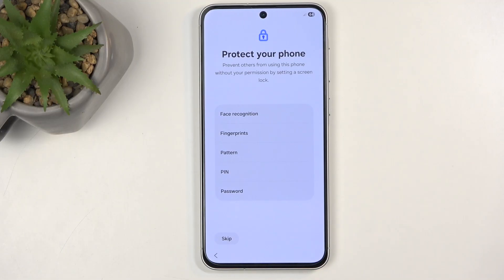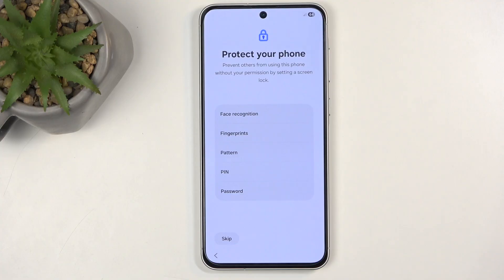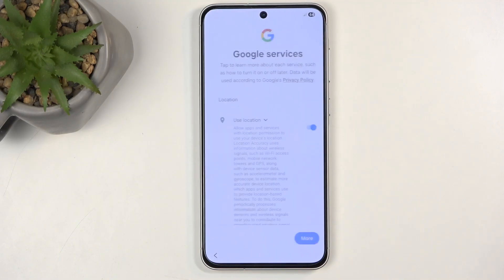Next we have protect your phone, and you can do that in several different ways: face recognition, fingerprint, or PIN, pattern, or password. The first two options are biometrics and they will always require a physical way of unlocking the device — that'd be PIN, pattern, or password. Biometrics aren't 100% reliable, so if they fail your PIN would serve as a backup. Alternatively you can just not protect your device at all. I wouldn't recommend it since you keep personal data on here, but this is a work phone so I'm not going to set anything up.